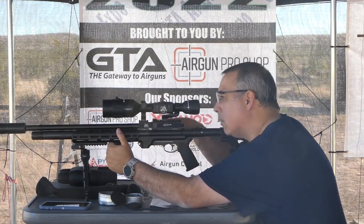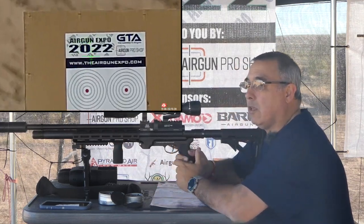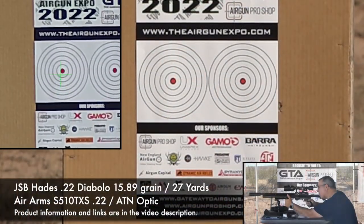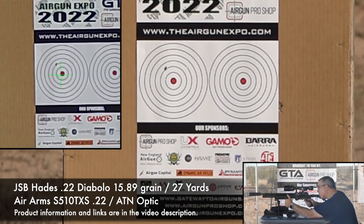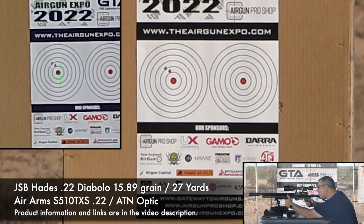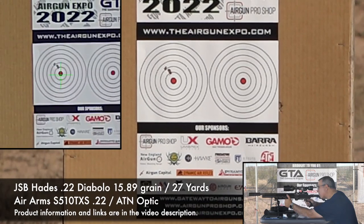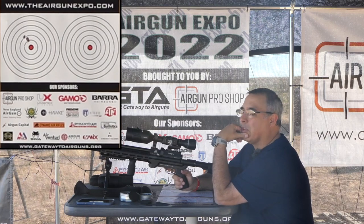I am on that first target and I am zoomed in to 20 power. It looks really good on screen — I was concerned that zooming in was going to be really pixelated, but it looks really good. Okay, left target, take a shot here. So high left — one shot went a little higher left than the others, but the others were essentially in the same hole.